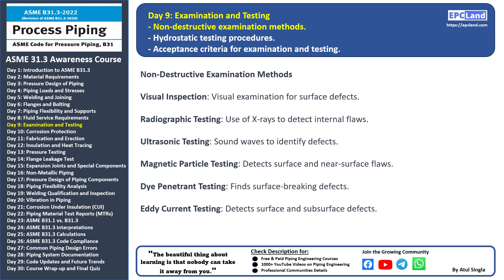Dye penetrant testing: a liquid dye is applied to the surface and it penetrates into any surface-breaking defects. Excess dye is wiped off and a developer is applied to make defects visible.